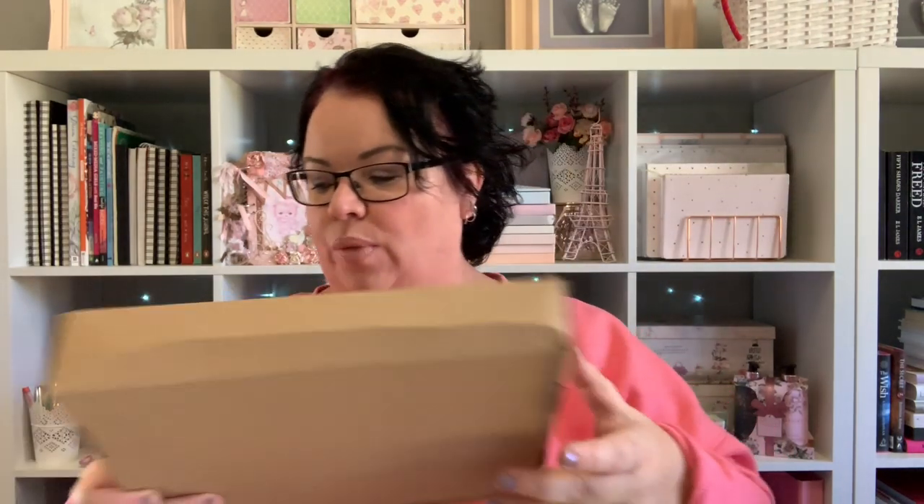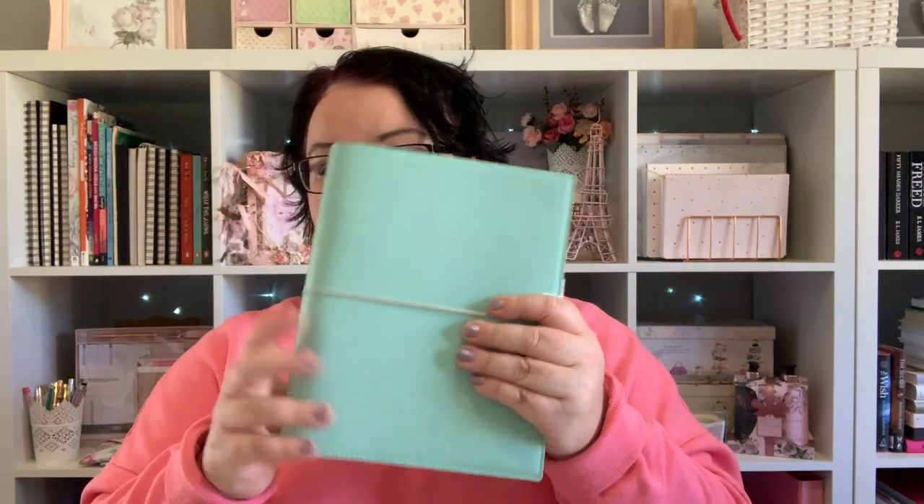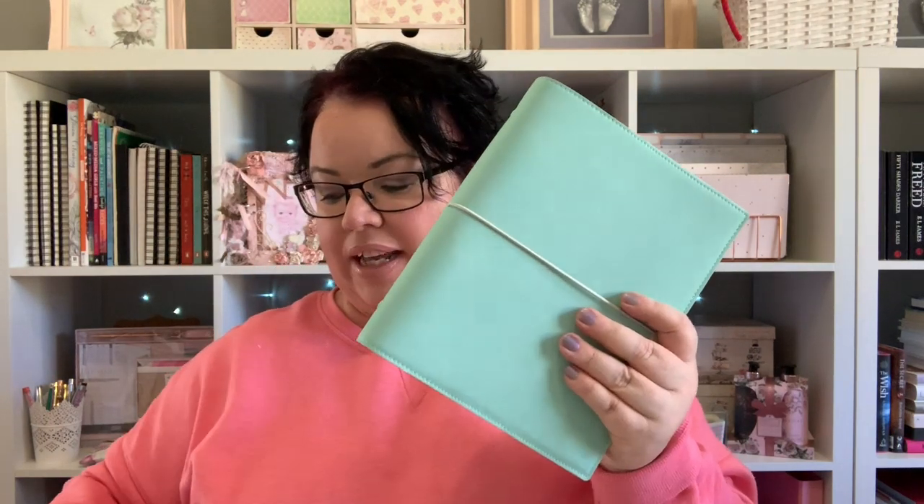So that's the cool little box that it comes in from Mighty Ape — I've just covered my address over. The two planners that I bought: the first one — they're both the same style — it is the Filofax Domino Soft. I've got this mint one to replace my Kiki K.